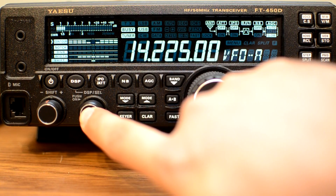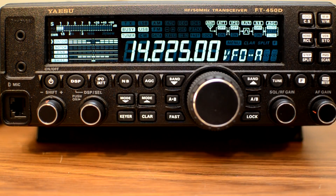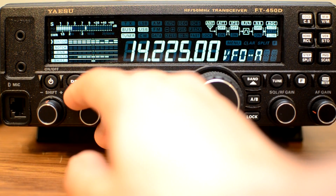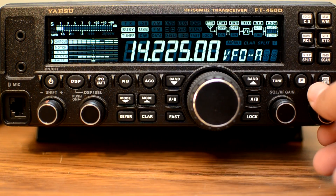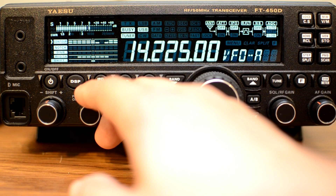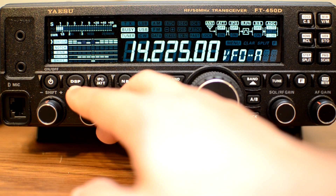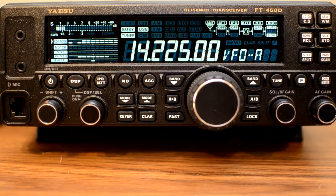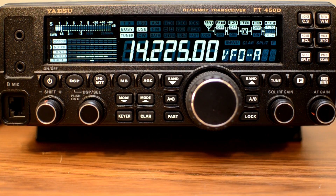If you hold the DSP select button, it'll switch it to the null part, where it kind of does the opposite — it nulls out a portion. This is it off, and this is the little null. If you press it again, you get the bigger null. You can see how it kind of cuts that part out, and if there's interference nearby, that can really help. So that's basically the contour feature. If you press the button again it'll deactivate it, then pressing it again cycles down to notch.